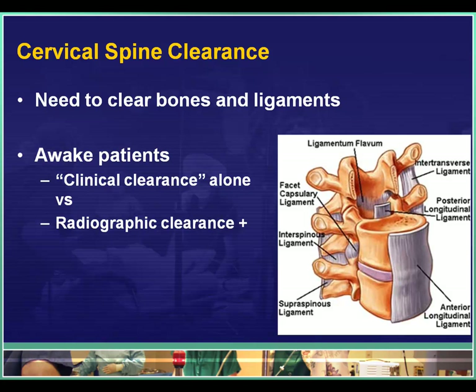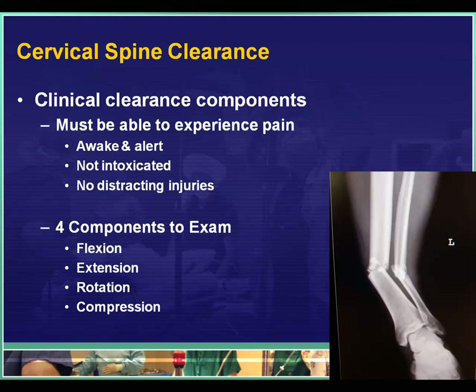In awake patients there are two ways that we can clear the spine. The first is clinical clearance alone, and the alternative is radiographic clearance followed by clinical clearance. Remember, we have to clear both the bones and the ligaments. Sometimes we can do that just with clinical clearance alone, but sometimes we need x-rays for the bones and the clinical exam for the ligaments.